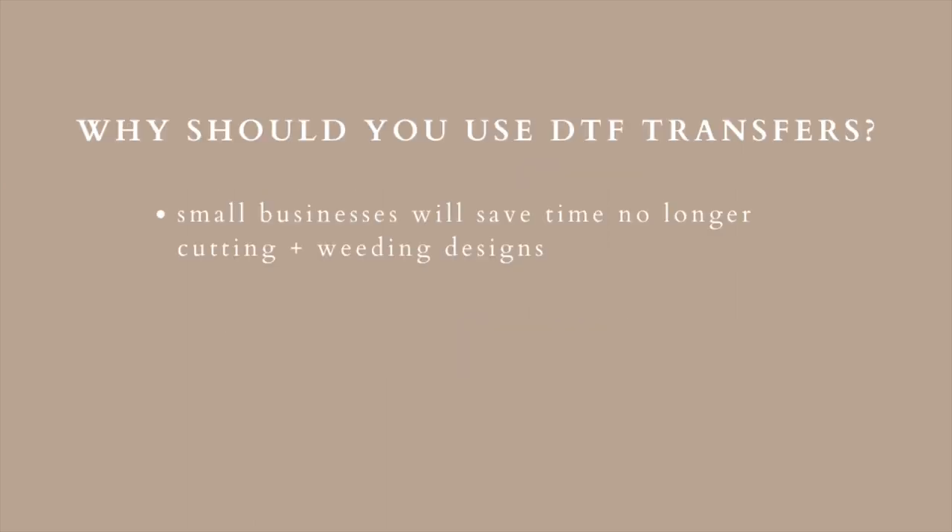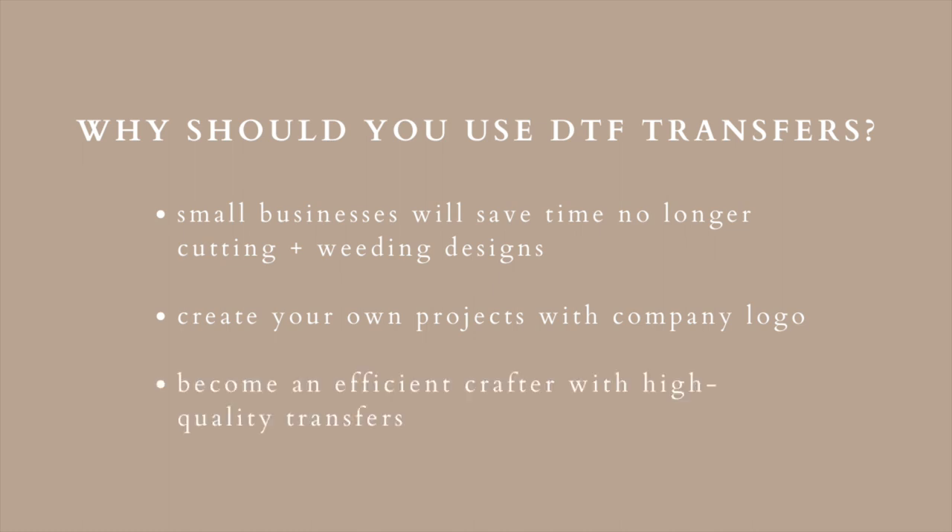DTF transfers are wonderful for crafters who want to start a craft business with their Cricut. Think about creating your logo and putting it on a t-shirt for your small business — a design that you don't necessarily want to use printable HTV or multiple colors of vinyl for.